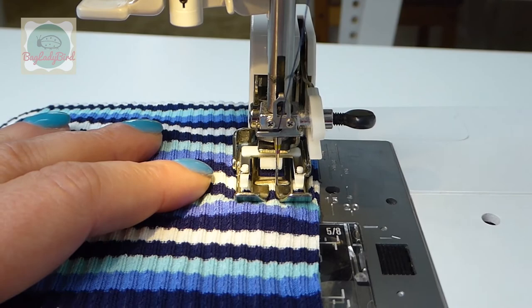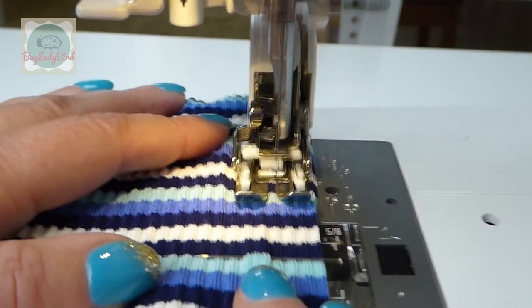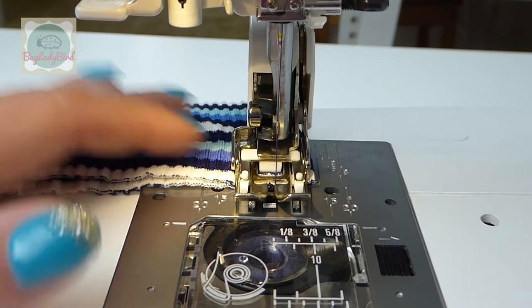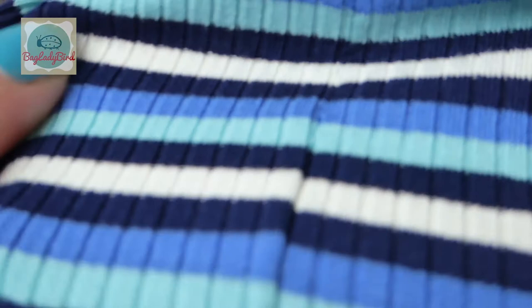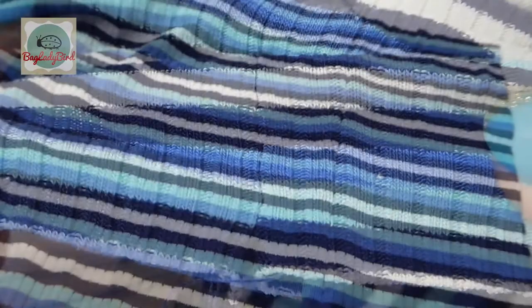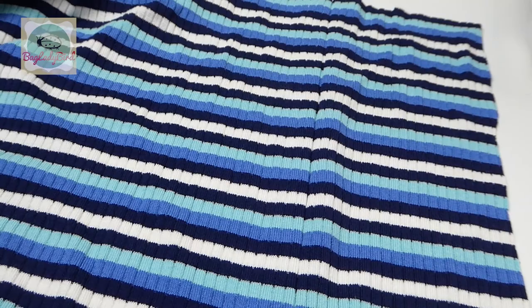This is how a walking foot can be useful to stop your fabric stretching out, moving at different speeds from the top and the bottom, and matching your stripes beautifully. Our stripes are nicely matched up along that seam line — you can see how beautifully that seam is all matched up. Remember to like and subscribe to my channel for more great learn-to-sew videos that will help make you a better dressmaker.